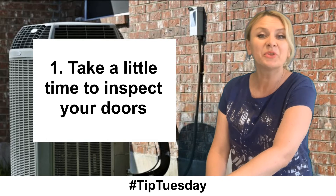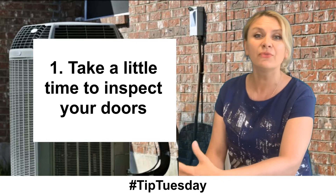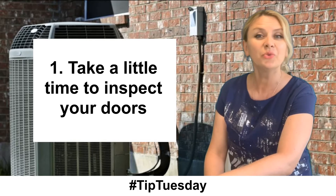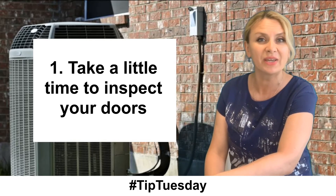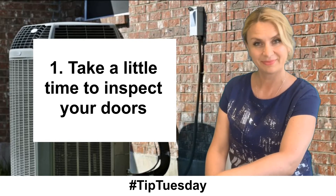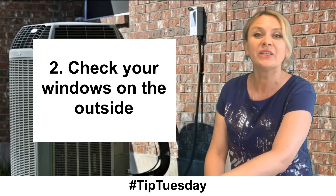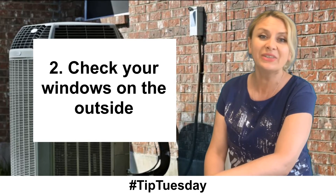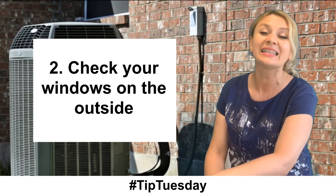First, take a little time to inspect your doors. Check out the foam and rubber around the side and frame. You'll be able to tell if the doorway weather stripping is still efficiently preventing drafts. Second, check your windows on the outside. Add silicone latex caulk around the window frame to ensure it's all sealed up.